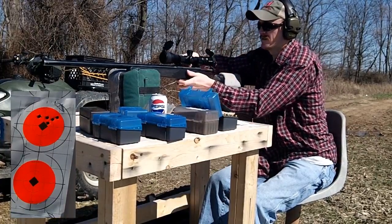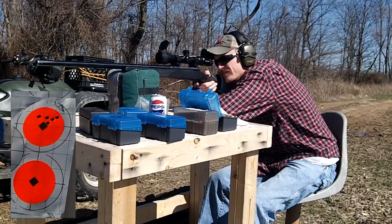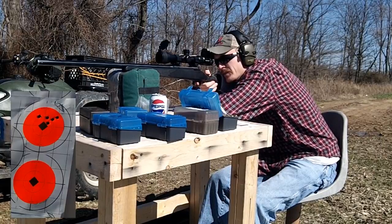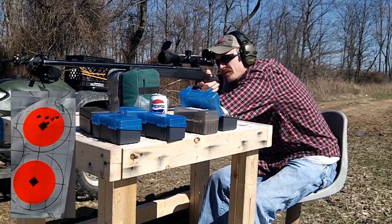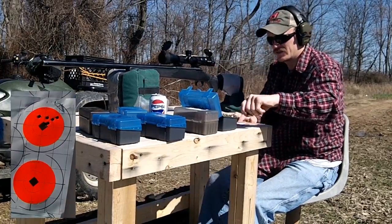That's Winchester brass. Wind keeps kind of gusting up and down. Not really concerned about groups — it's not the greatest group but it's not too bad either. That last one's a Winchester at 2996 — kind of jumped it up a little bit.